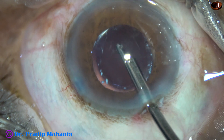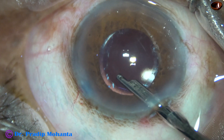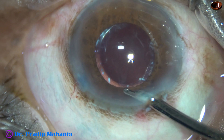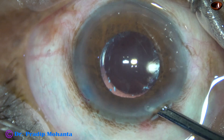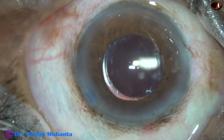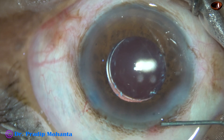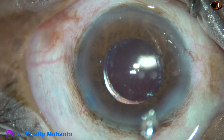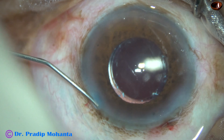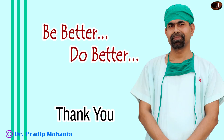Now this is the final lavage of the anterior chamber. All the visco sticking to the corneal endothelium is removed. I am using the aspirating port for irrigation. This is the last step of the surgery — I am hydrating the wound with moxifloxacin, so some amount of moxifloxacin goes into the anterior chamber. I check the intraocular pressure, find it okay, and conclude the case.